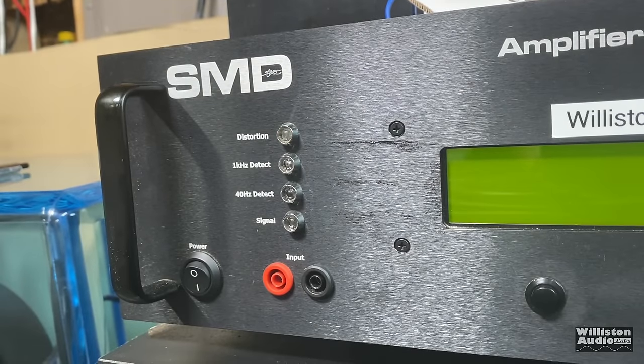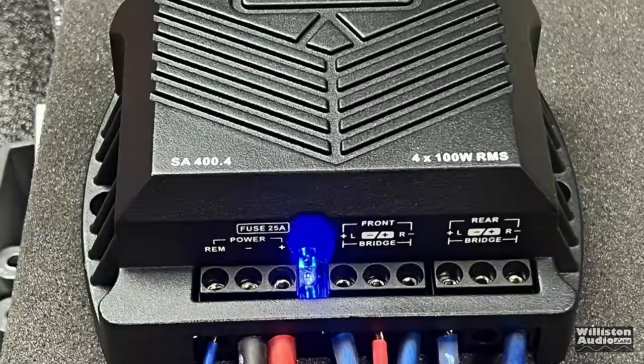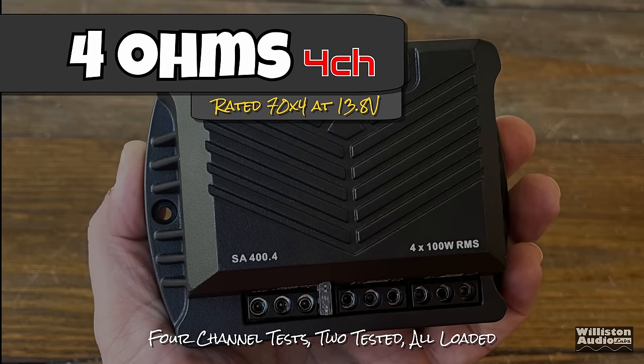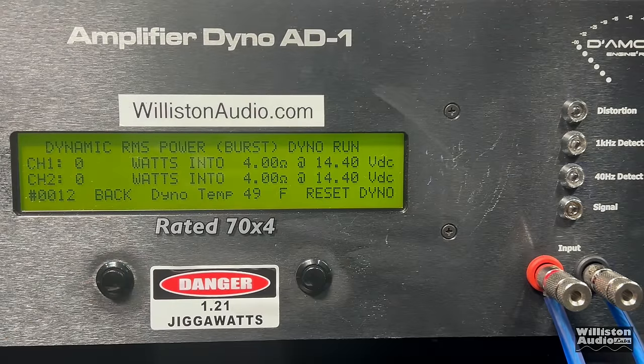Now let's fire up the SMD Demore Engineering Amplifier Dyno to test the true output power of this amp. On the left you'll see the power output in watts, in the middle the ohm load, and on the right the voltage of the dyno. We'll also have the remote clamp to calculate this amplifier's efficiency. The amplifier is powered up and has a blue LED which shows up behind the fuse — kind of cool. First, let's try the 4-ohm 4-channel mode rated 70 watts by 4 at 13.8V. With two channels loaded on the dyno and the other two on 4-ohm resistors, the certified test to 1% distortion gives us only 50 watts by 4. Percentage-wise that's quite a big difference.